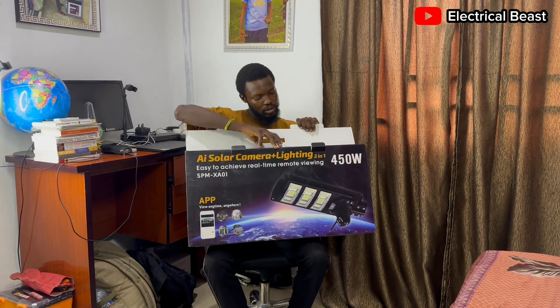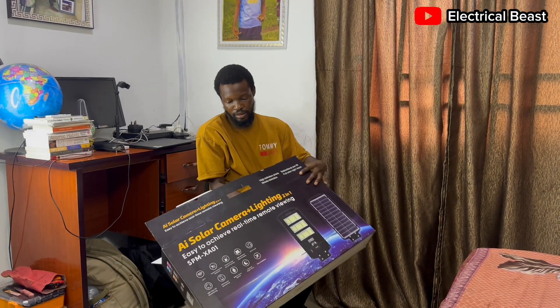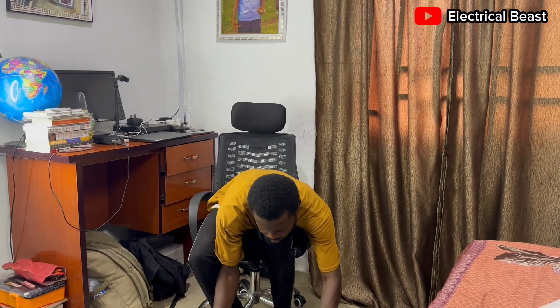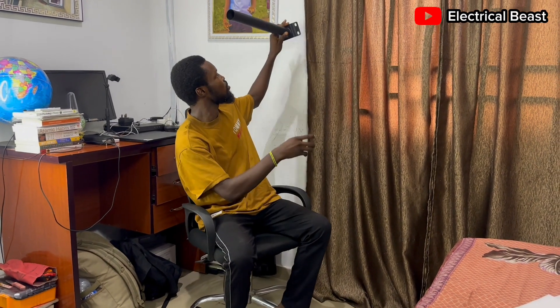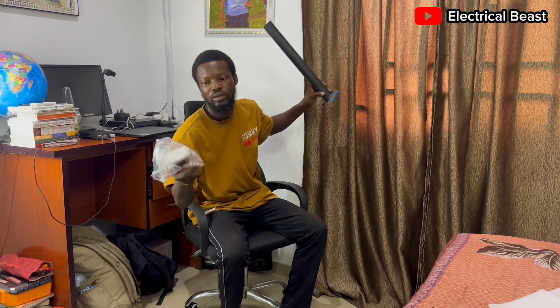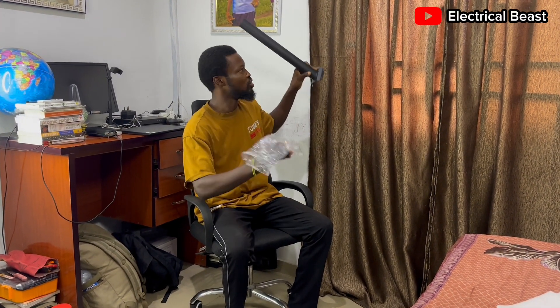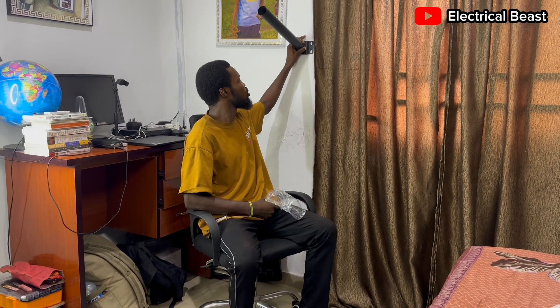I'll open it. The first thing you find inside is a pole. With this pole you can hang it on the wall. You also have the screws which you can drill into the wall to hang the pole. It's normally positioned like this.